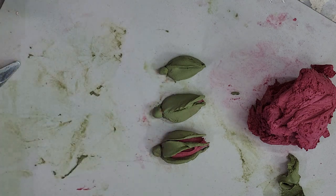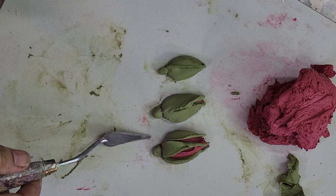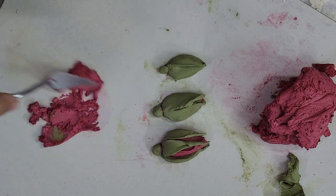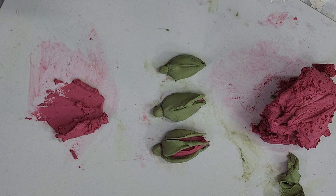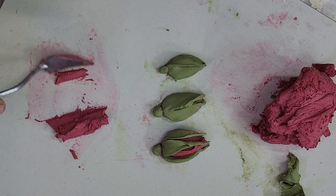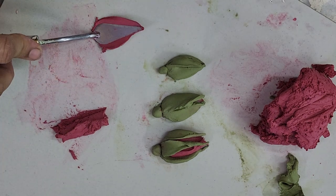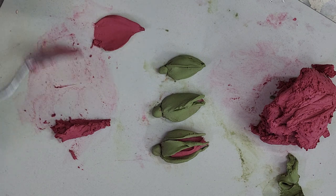Now make a ball for the base of the bud. Use your palm and finger, attach the bud and shape it. You can also shape the bud after placing it on the board or canvas. These are the three buds I have made. This is the slightly bloomed bud. Now I'm going to teach you how to make the half-bloom bud. After these buds the next lesson will be roses. Bud making is very important because buds are just as equal in importance as the rose.